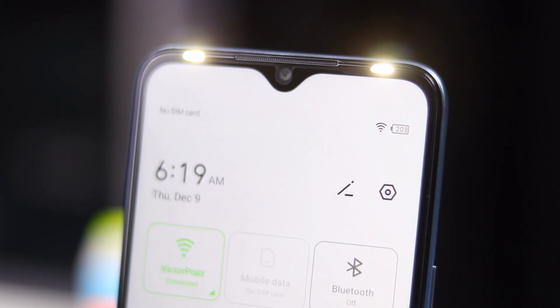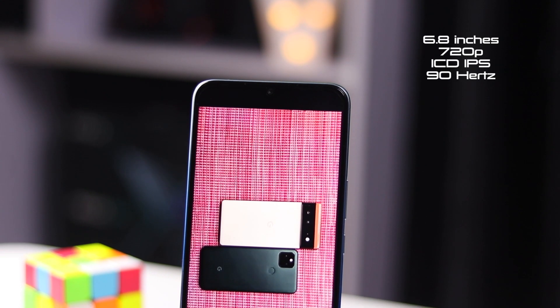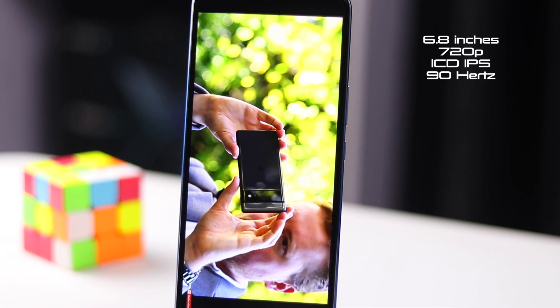On the front of the device there is a waterdrop notch, and this is not my favorite notch style at this point in time. There is an earpiece flushed into the edge of the display and then two LED lights on both sides of the display. The phone is sturdy and feels well built when you hold it even though it's plastic, but that's kind of a good thing because this device won't easily get damaged when it falls.